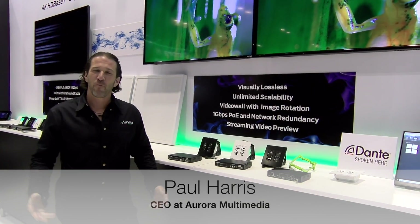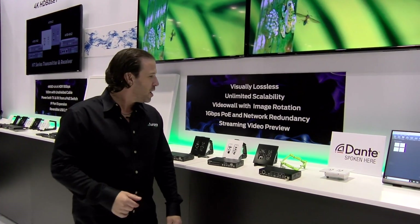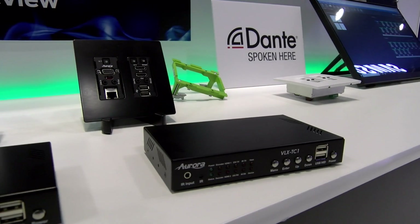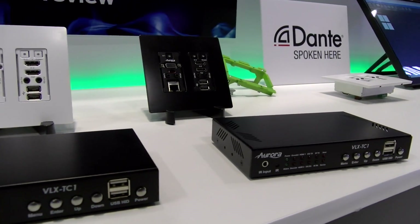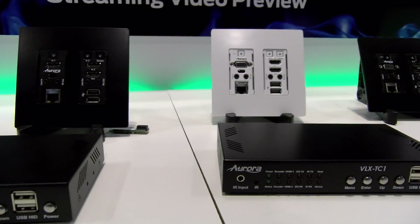Hi, Paul Harris with Aurora Multimedia at Infocom 2019, here with BZB Express to show you the VLX series, which is our visually lossless one gig system. What makes this great is the price point — a very low-cost solution, and what you get for it is fantastic.